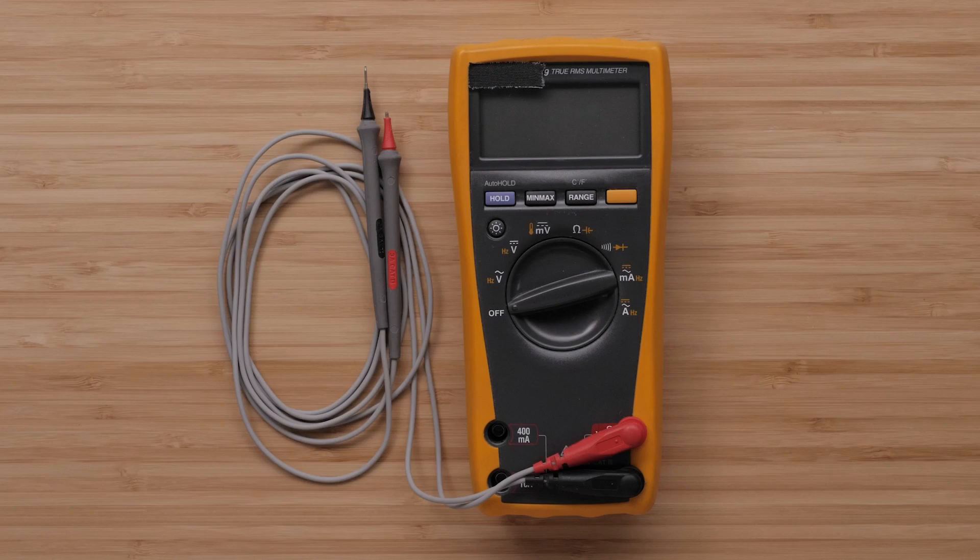We will start by simply testing the battery or power source. Keep in mind that every boat and installation is different, and the equipment we are using may not match what you have on your boat. If you are uncomfortable performing any troubleshooting yourself, please contact a professional for assistance.